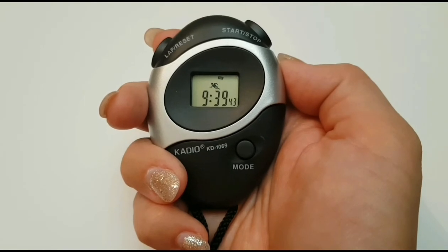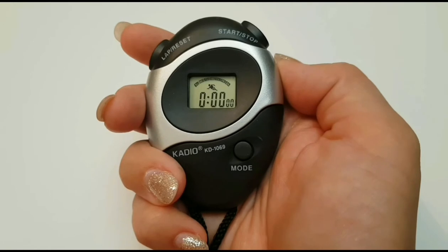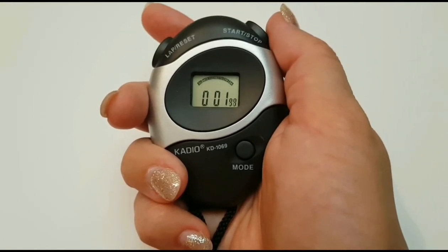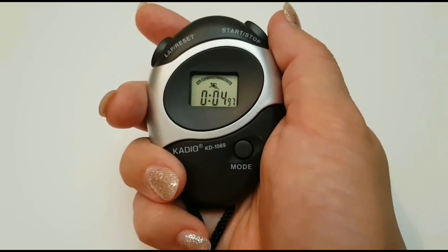For stopwatch, press the mode button until the Saturday, Friday and Sunday icons flash. You can zero the seconds by pressing lap reset. The start stop button will start the stopwatch as well as pausing it.